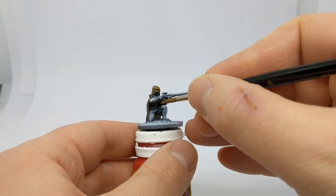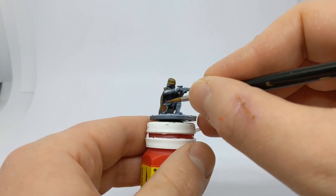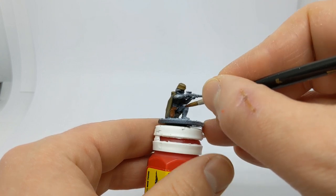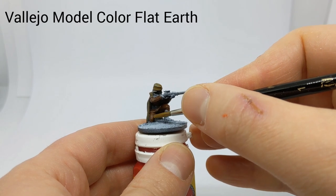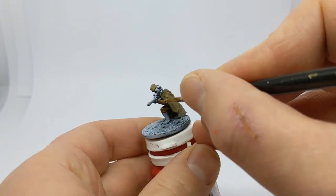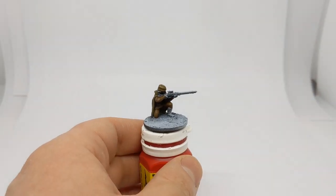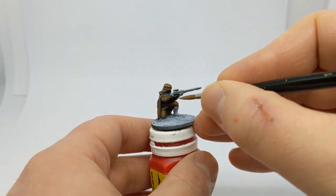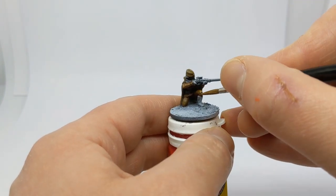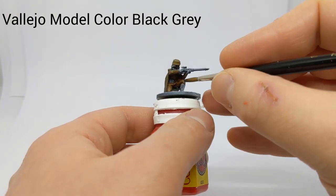For the uniform we're going to use a base of Flat Brown, which we will then layer with Flat Earth, just leaving the brown in the very deepest recesses. Okay, base is done — bringing in the Flat Earth. The uniform will then get a highlight of Beige Brown.